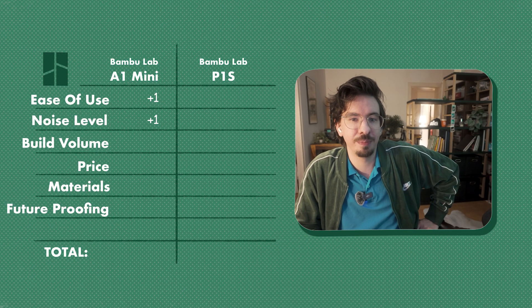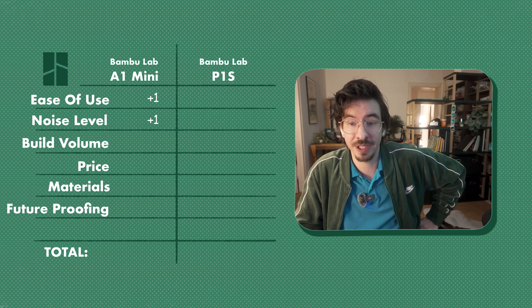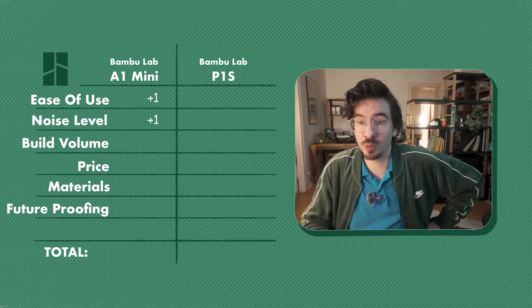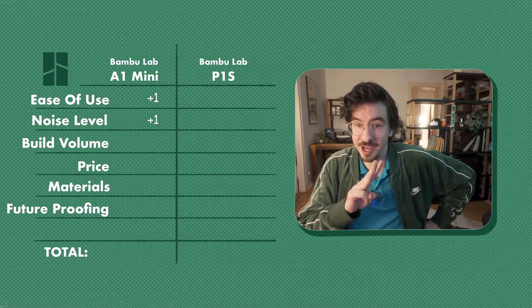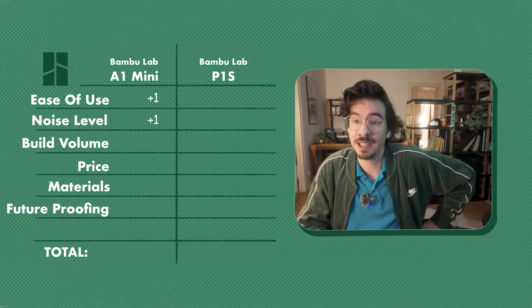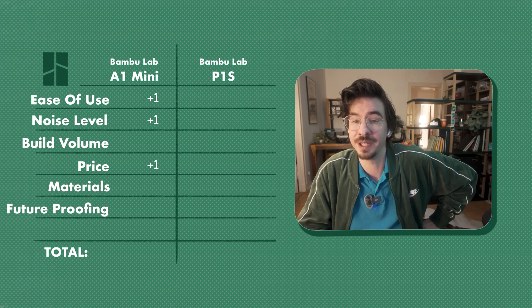Point 4 — Price: The P1S was on sale for 580 euros while the A1 Mini was on sale for 199 euros. For the price of one P1S you could buy three A1 Minis. Unless you specifically need engineering filaments, you'll likely get more done with three A1 Minis. So for this category I'll award the point to the A1 Mini.